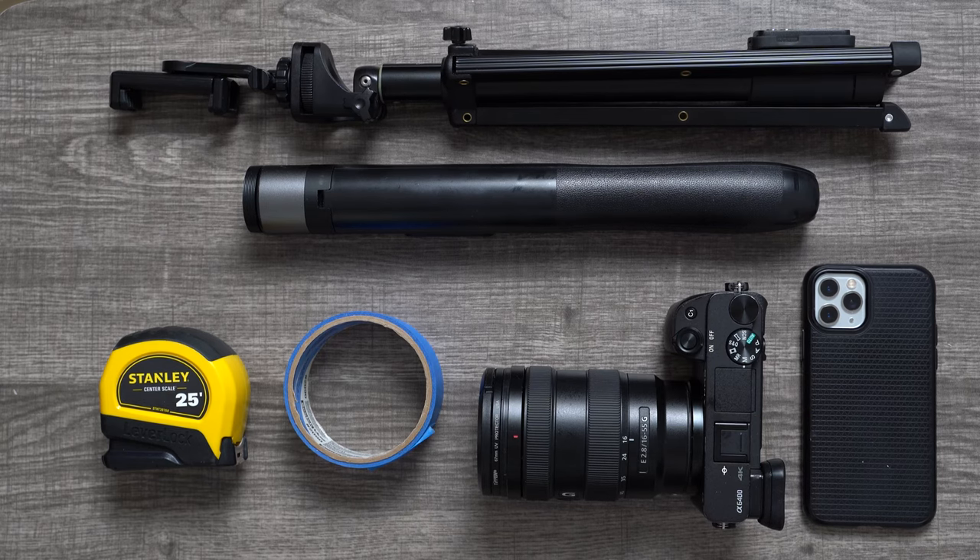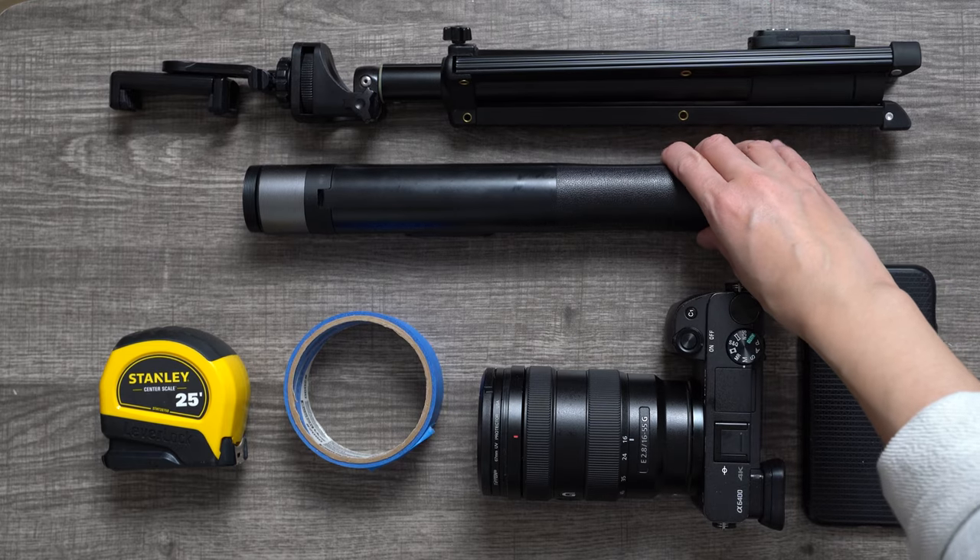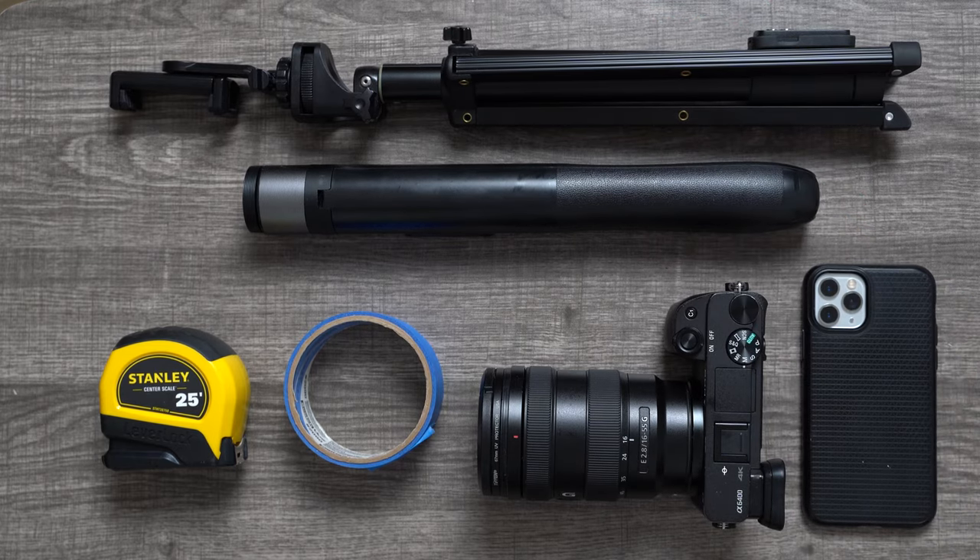If you've watched my 'what's in my camera bag' video, most of these items should be familiar to you. Tripods are your best friend in order to take your own pictures and get your own content. I'm only showing my phone tripods here because my camera tripod was in use while making this video.